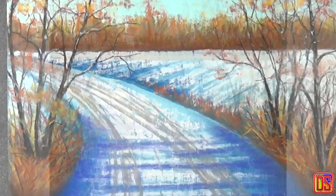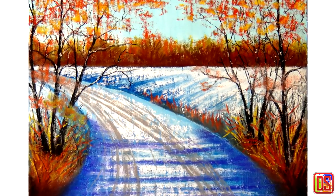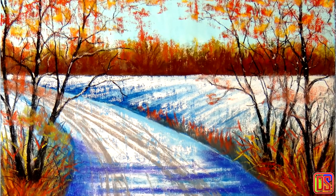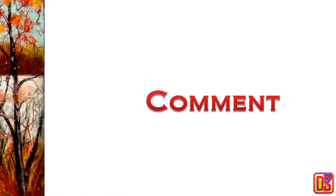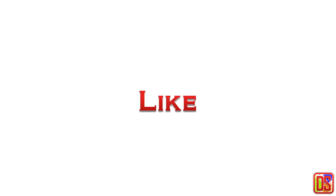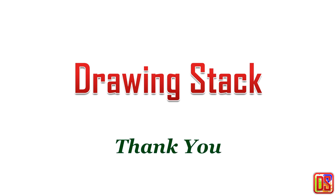Hope you will enjoy working on this composition. If you missed the first part or the one for surface preparation, check the Drawing Stack channel page to find those earlier videos. It will be great to hear from you, so let me know in the comments, like the video, and share with your friends. Subscribe and stay in touch for more drawing and painting techniques. Thank you for watching Drawing Stack — see you soon with another painting.